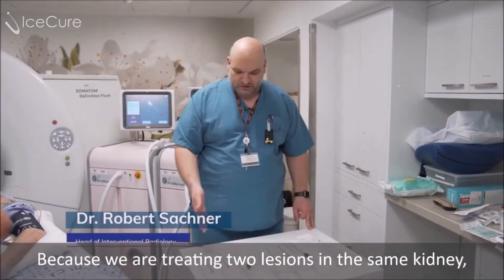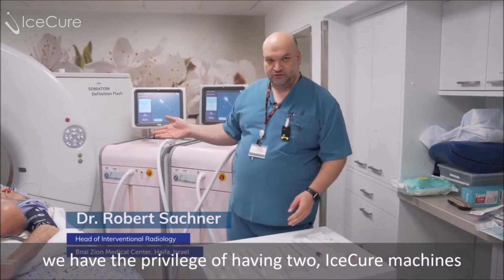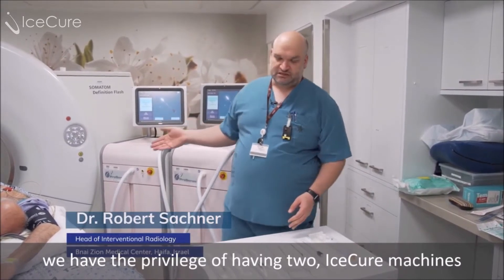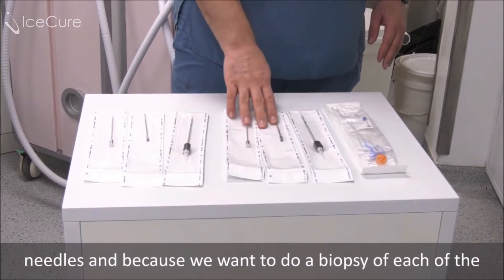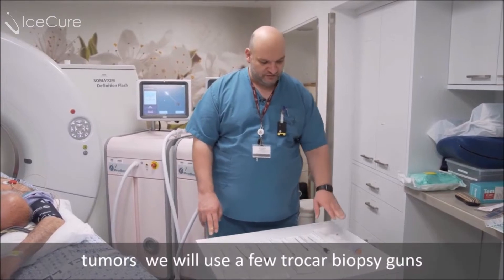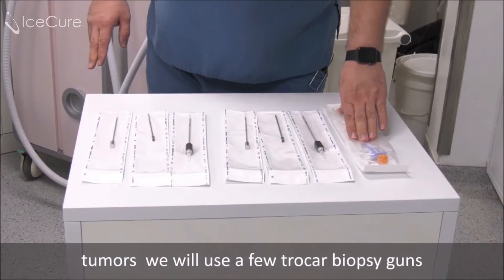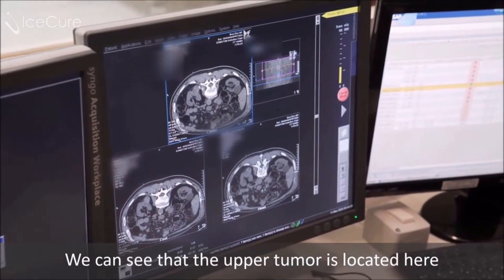Because we're treating two lesions in the same kidney, and we have the privilege of having two ice-cure machines, we will use two cryoprobes with their matching introducer needles. And because we want to do a biopsy of each of the tumors, we will use a few true-cut biopsy guns.